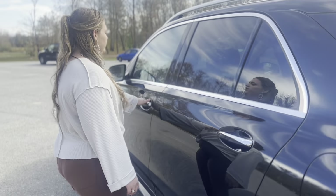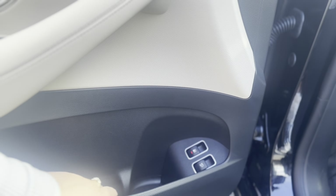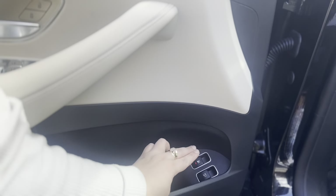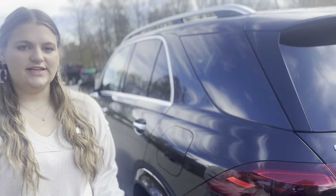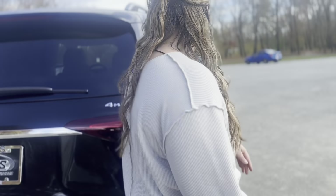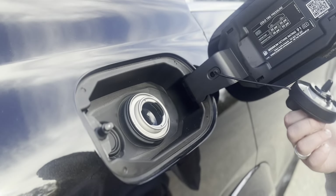You're going to come over to your driver's door — you have a button for your gas. You just pop that button, that's going to open your gas cap on the passenger side. Come over here, remove the cap, and you can fill up.